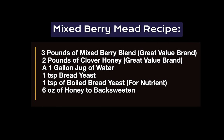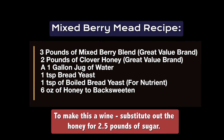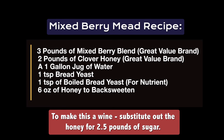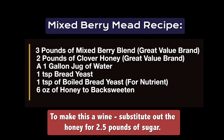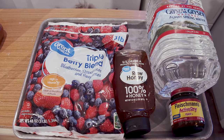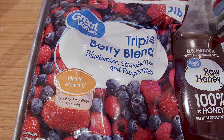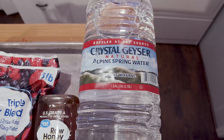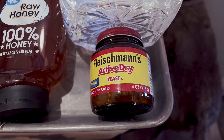The recipe is three pounds of mixed berry or any frozen fruit you want, a gallon jug of water, two pounds of honey, and some bread yeast. I bought all of those things from Walmart: a three-pound bag of mixed berry blend, two pounds of clover honey, a gallon jug of water, and bread yeast.